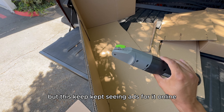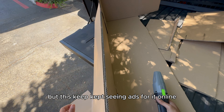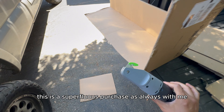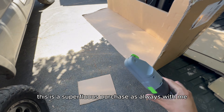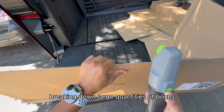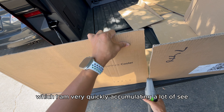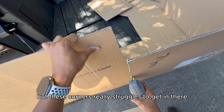Bought this after seeing ads for it online and figured I'd try it out. Overall, I'd probably add this to my 'you don't need one' list. It's a superfluous purchase — as always with me. But I could see it having its moments where it would be useful for breaking down large quantities of boxes, which I am very quickly accumulating. At the corners, it really struggles to get in there. Not a bad product for a first iteration, but I could see it needing a little enhancement in version 2.